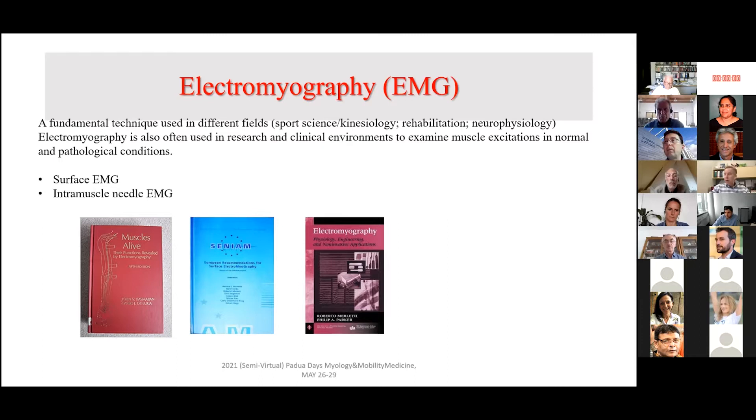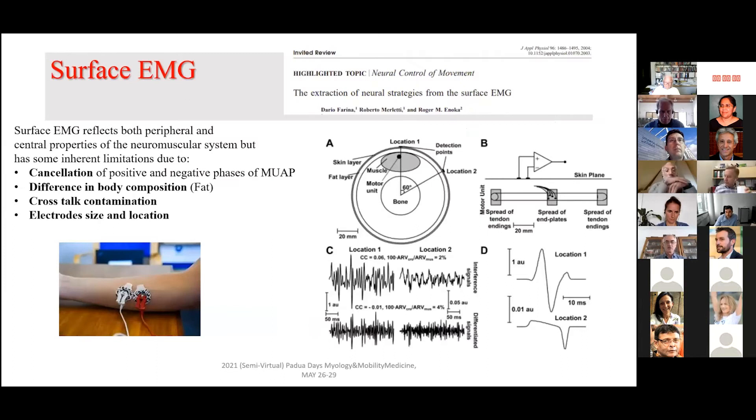Substantially, as you know, electromyography is a very used technique in many different fields, from sports science, rehabilitation, kinesiology. In the past it has been evolving — especially the concept of the use of traditional surface EMG — because, as presented in many papers, including this seminal work by Dario Farina, Merletti, and Enoka, which I believe is also presented at this conference, we know that surface EMG presents a number of limitations, at least the traditional one used by bipolar configuration.